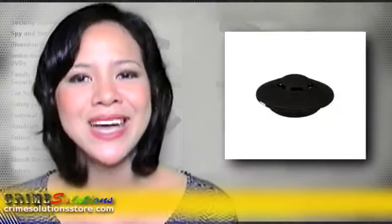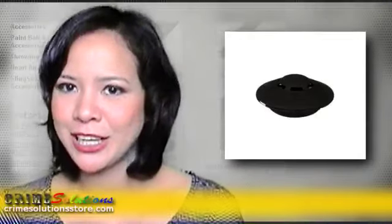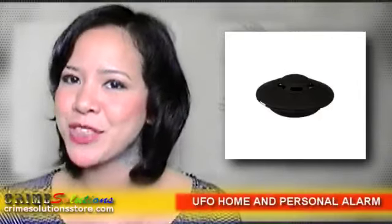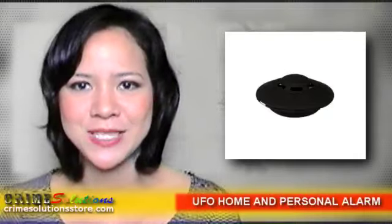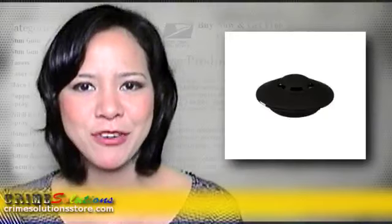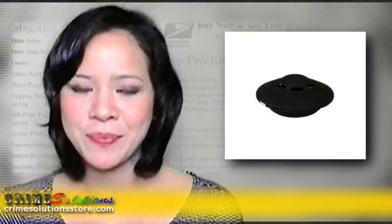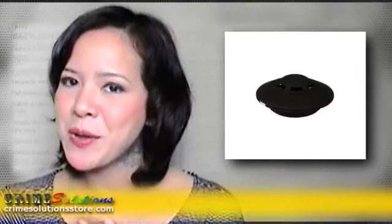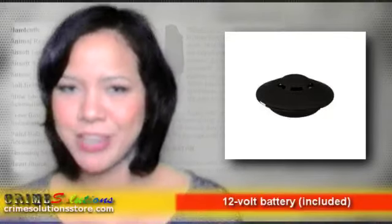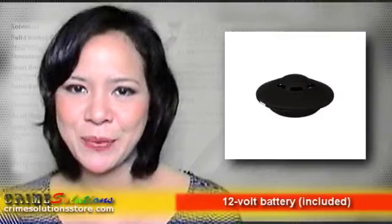The UFO home and personal alarm comes with a 120 decibel alarm. It also comes with a variety of functional accessories: alligator clip, rubber shim, short and long wrist straps, keychain, screwdriver, and a 12 volt battery. It's 2.5 by 1.1 by 2 inches in dimensions, 3.7 ounces in weight, and available in six colors: black, blue, pink, silver, green, and white.